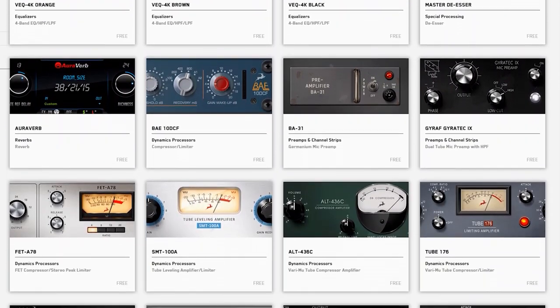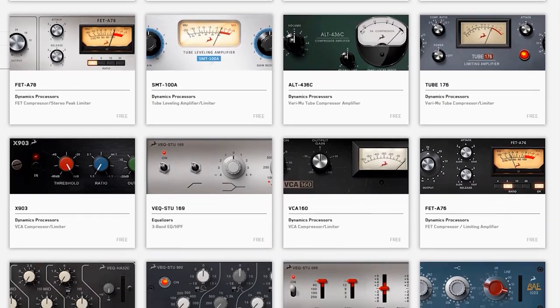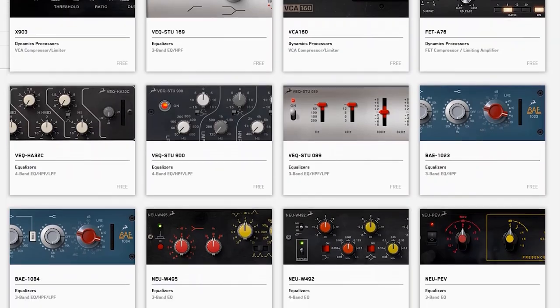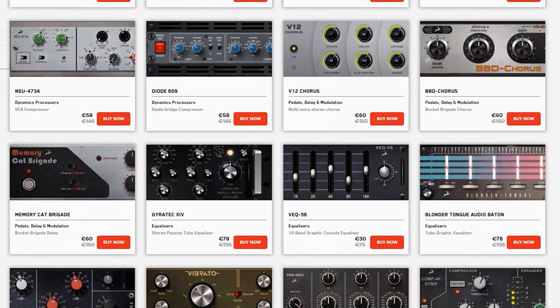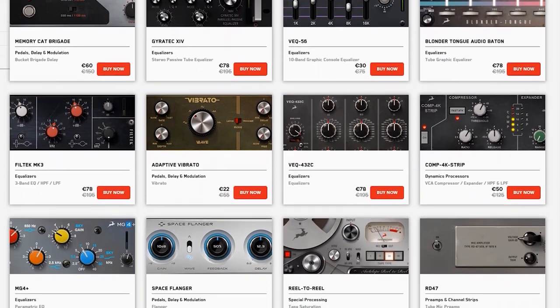You have EQs and channel strips from classic British consoles, stunning-sounding dynamics processors — everything you need for real-time tracking or mix processing. And when it's time to expand your sonic palette, Antelope Audio have a wide selection of AFX processing available to suit every tracking or mixing scenario.